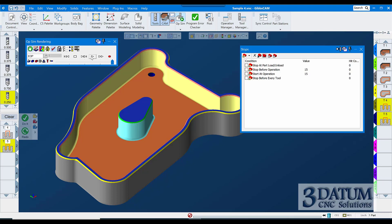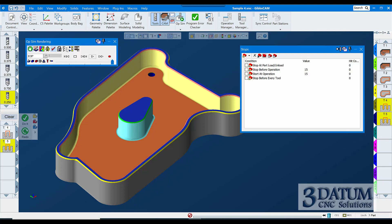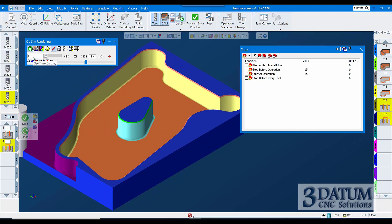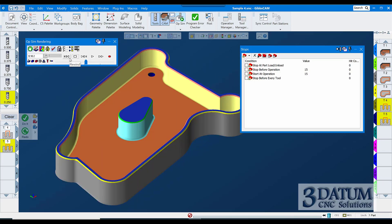On very small parts with a lot of detail you may set that to a tenth and a half or a couple of tenths — so that's a number you'll change occasionally as you work. I'm right-clicking on the blue title bar of the render control and coming down to Settings. Notice I have this set to show op number, so the value I'm seeing in this window is the operation number currently running. Alternatively, I can have it show me the time — this is the run time at that point of the program, in feed cutting time only, a mathematical calculation based on distance and feed rate.